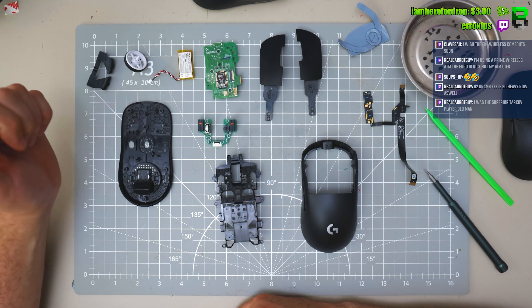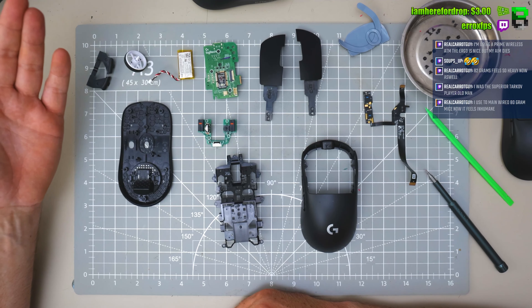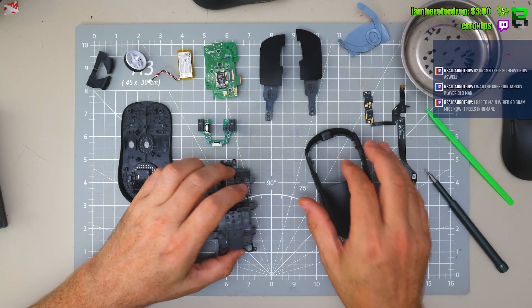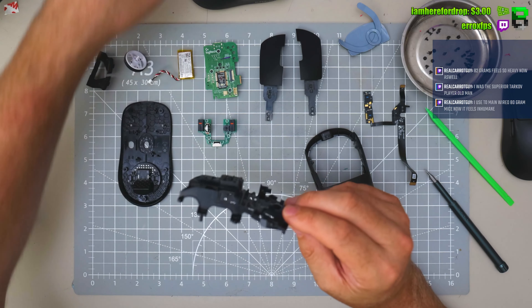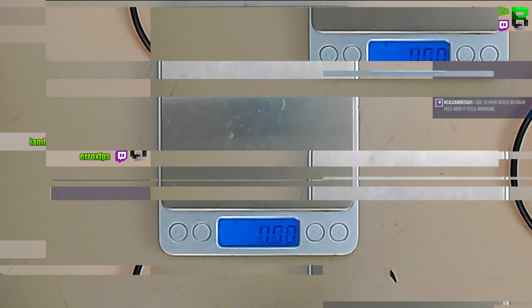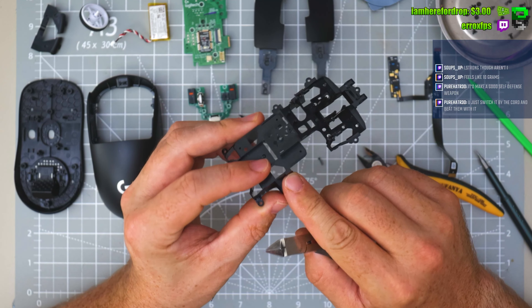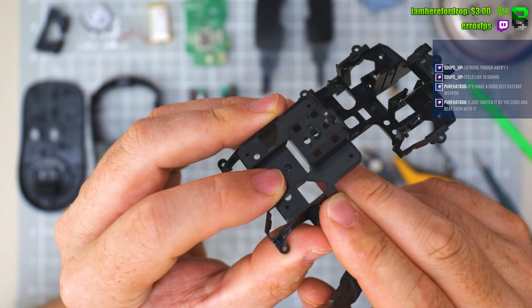I'm thinking we can get this to maybe 45 pretty easily. We have done a 45 gram Superlight before. We're going to have to work out how we're going to do it first. Let me start on this — scale it first. Be careful here, we don't trim it too tight.